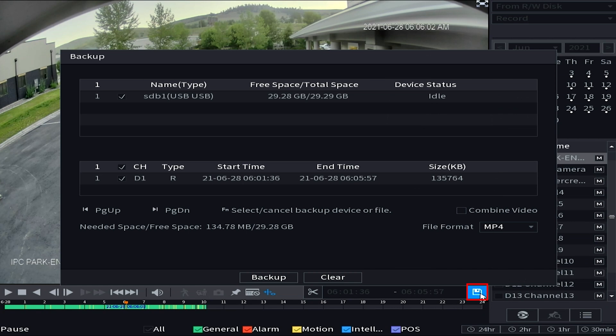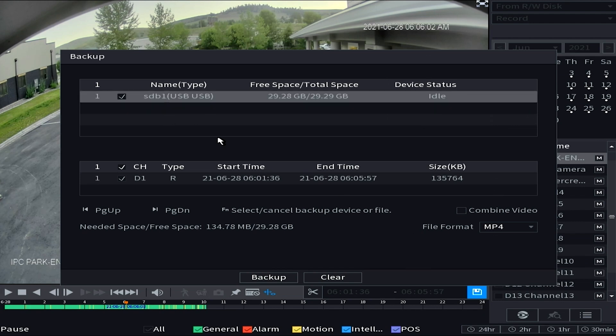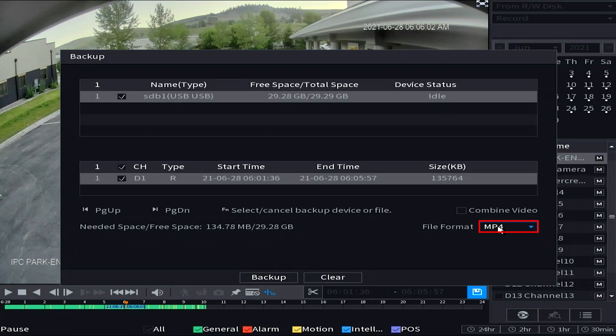Once you've chosen the appropriate clip to export, press the little save disk icon to the right of where the times are displayed. This brings up the backup screen — up top you'll see your USB flash drive with its free space and total space. Below that is the clip being exported: channel D1, a regular recording type designated by the R, with start time, end time, and file size. If everything looks correct, choose your file format — preferably MP4, which is a universally recognized format that pretty much any computer or device can play.